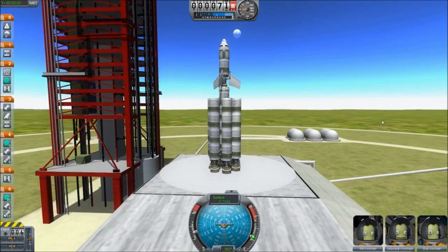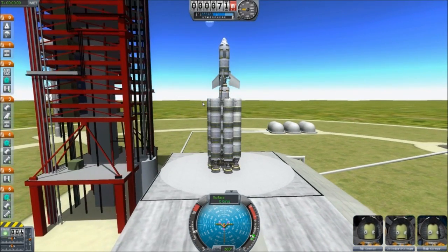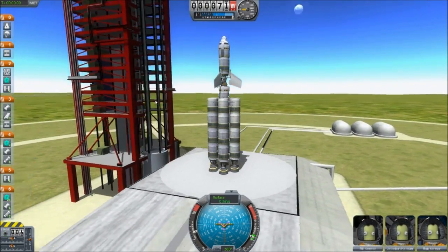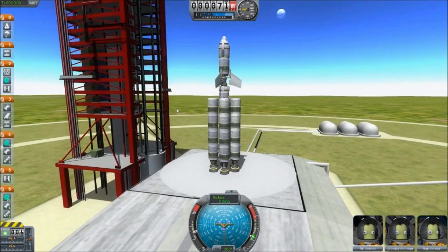Hopefully the next episode when we come back, we will start getting closer to the moon. I hope you guys enjoyed another Kerbal Space Program video. This is the ship that's going to get us there, hopefully in one piece. We'll see you next time.